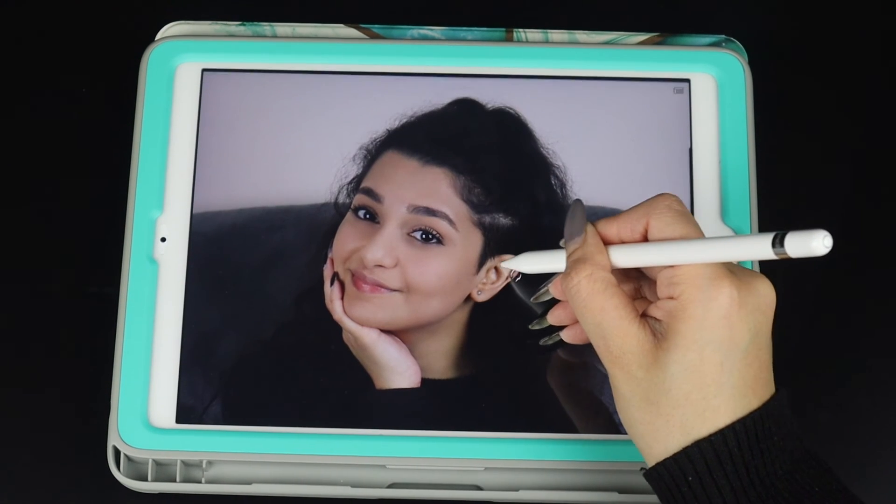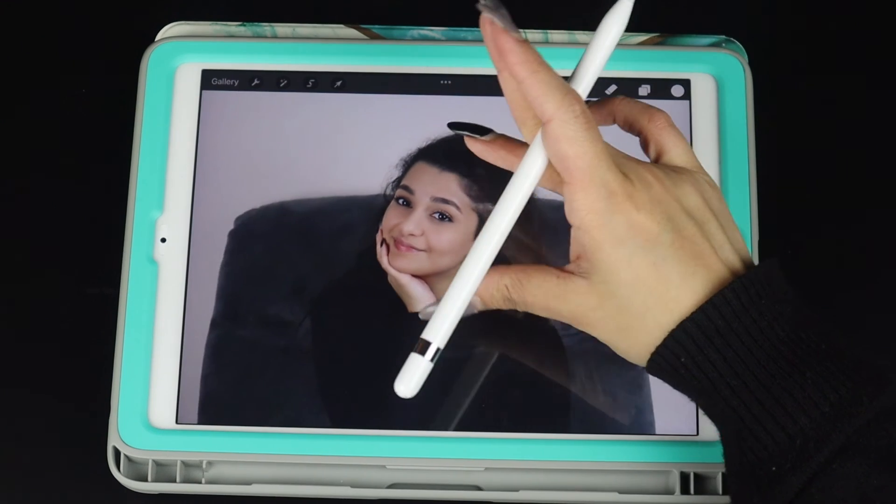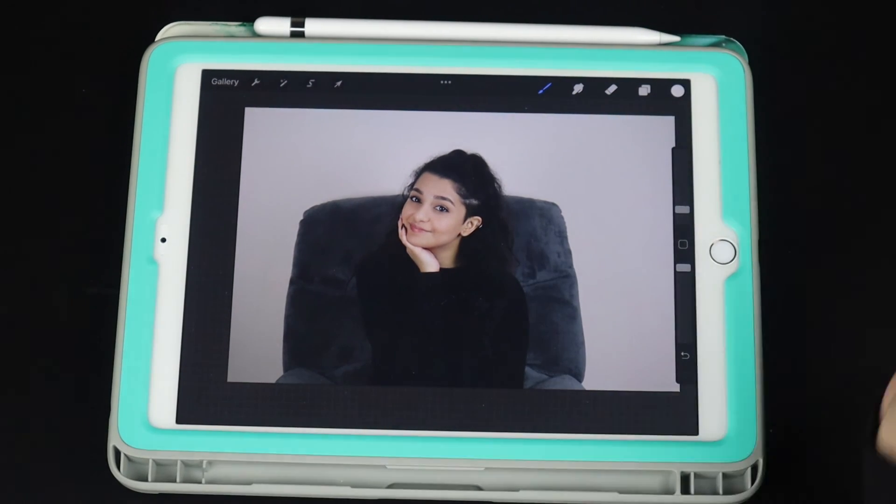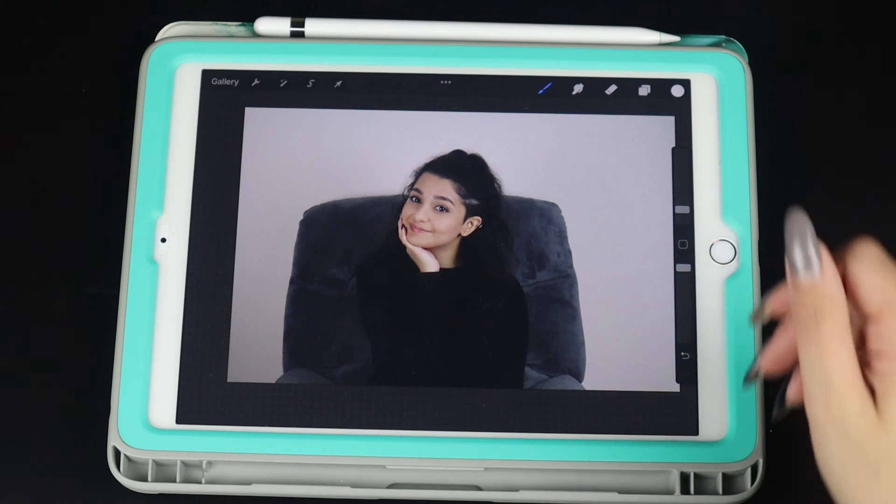And there you have it. Keep it simple, keep it natural, and that's it. That's the way I use to retouch. If you do like this video, give it a thumbs up and subscribe to my channel. See you guys soon.